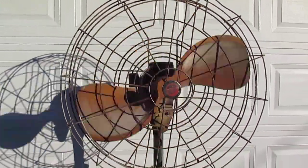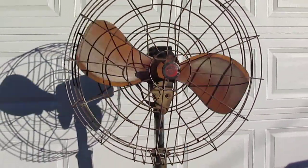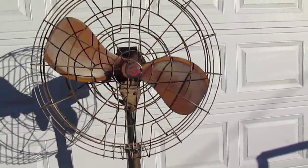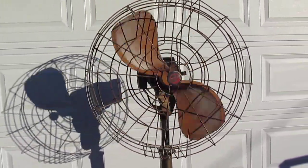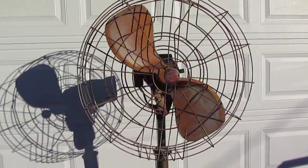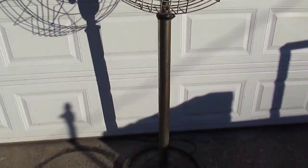If you like old fans like these, check out my website, fansofthepast.com. We have fans for sale, we also do vintage fan repairs and restorations.